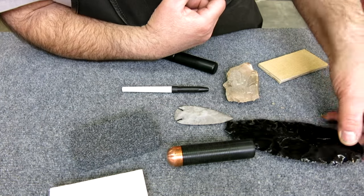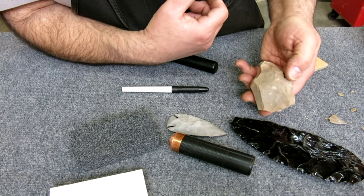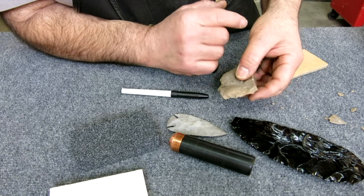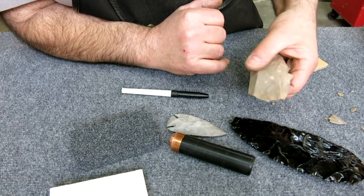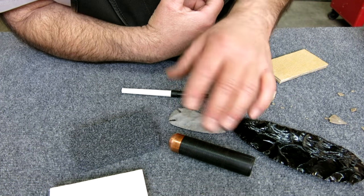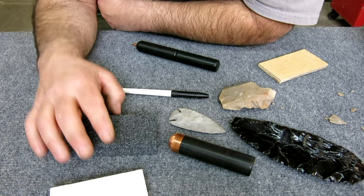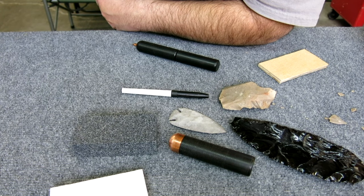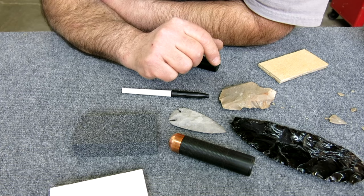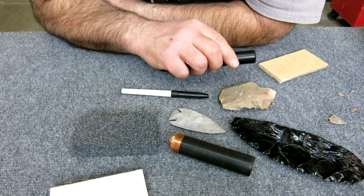It's just an interesting little hobby — learning how to control the rock and how it breaks and actually make some neat objects. Mark, thank you for sending this stuff in. This reminded me of my own little collection of stuff here, and it kind of makes me want to try it again. Thank you very much for sending that in.